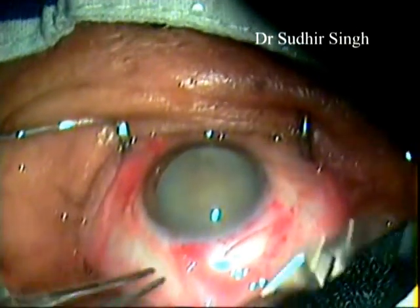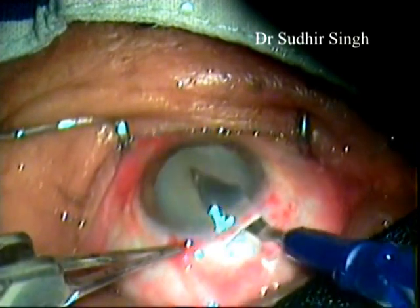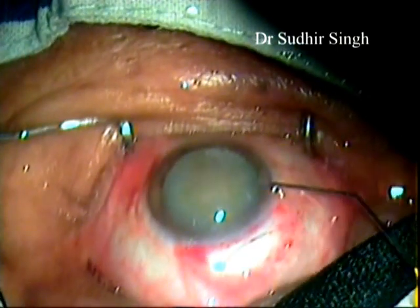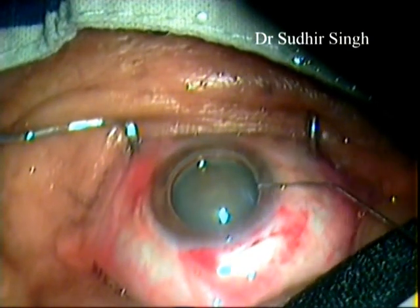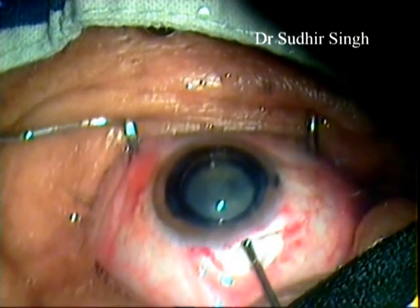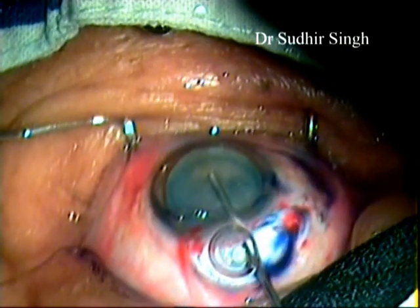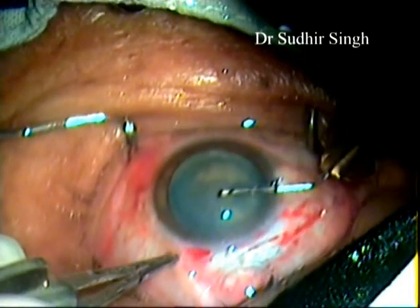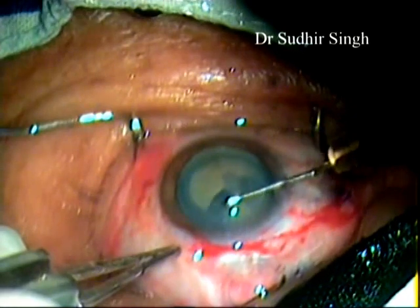Entry into the anterior chamber is made with a 3.2 mm keratome. Air is injected into the anterior chamber. Trypan blue dye is injected under the air bubble to stain the lens capsule. HPMC viscoelastic is injected into the anterior chamber and the dye and air are pushed out. Capsulorrhexis is made with a 26-gauge needle capsulorhexis.